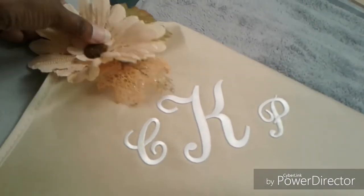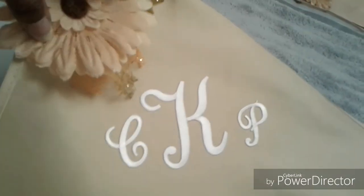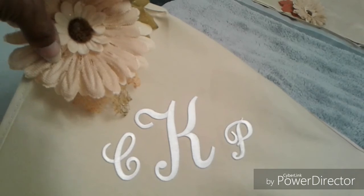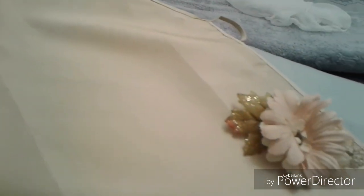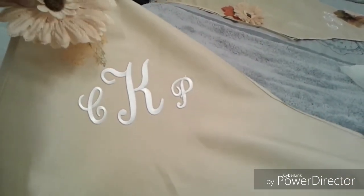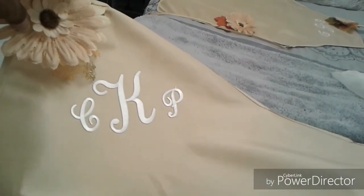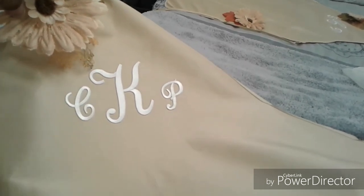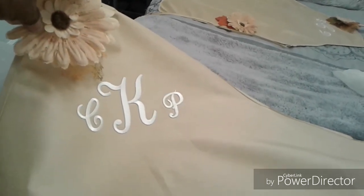And here's the one that I made for myself — the first one was for a friend. For about $7 you have an adorable monogrammed apron. Thanks so much for watching. Please subscribe if you haven't subscribed, and this is Cindy — be blessed and be creative.